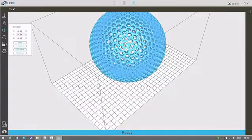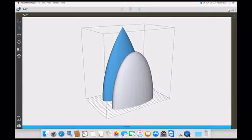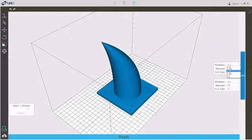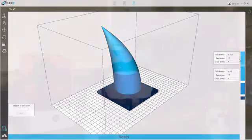We provide our users with a powerful software suite that features advanced editing and auto support. And exclusive with the UniZ software, you can now customize the Z profile of your model — mix and match segments at different resolutions, setting the most suitable balance of quality and speed on your demand.